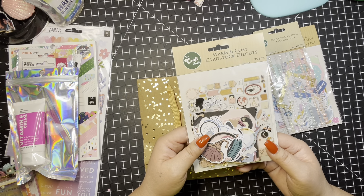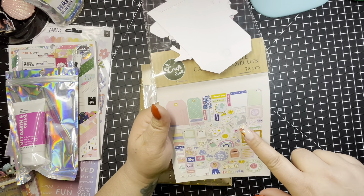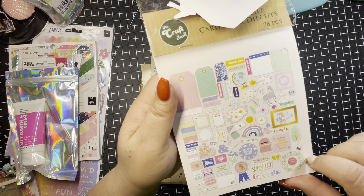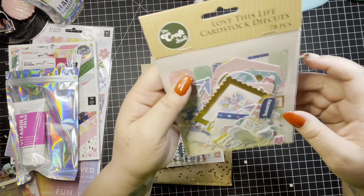She added some pearls, which are very pretty, from The Craft Stall in Australia. And then she also added some more cardstock die cuts. Thank you so much — these are so cute. Look at this horse and the flowers. And it says 'You Are My Sunshine.' I love these and I will be very happy to use these soon.